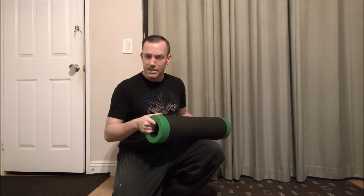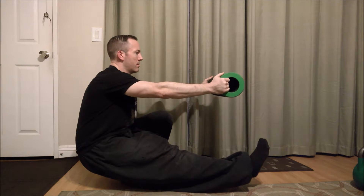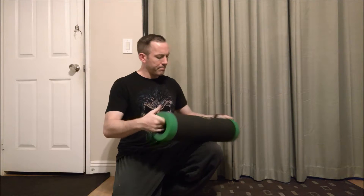It's a pistol squat practice I found quite handy as well.